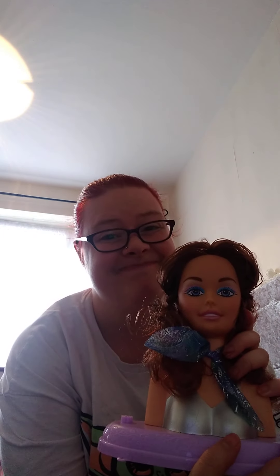To be honest, it's not that great. As you can see, I've only just took it out of the box and she's already bald at the back.